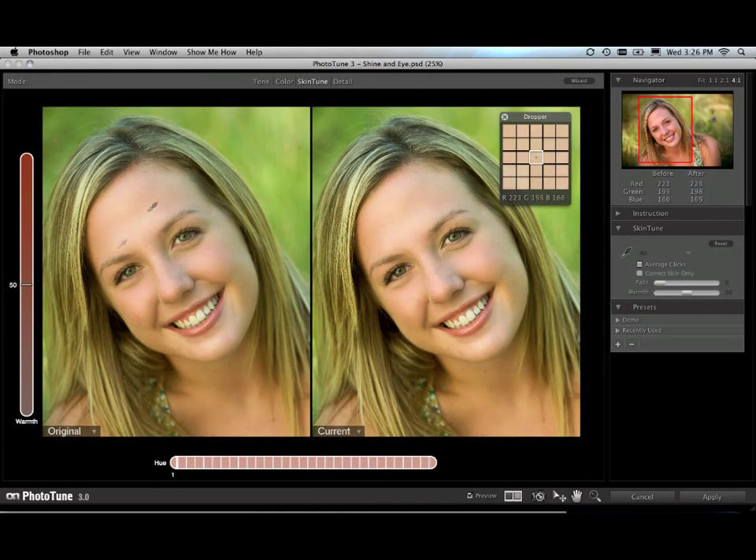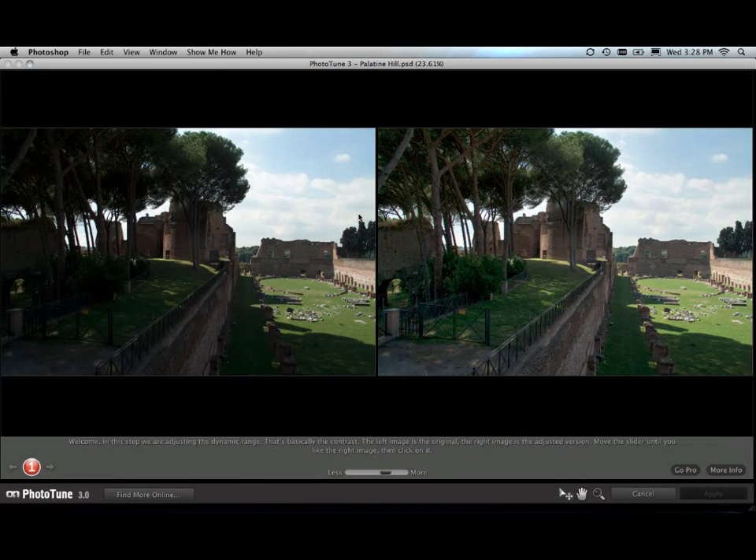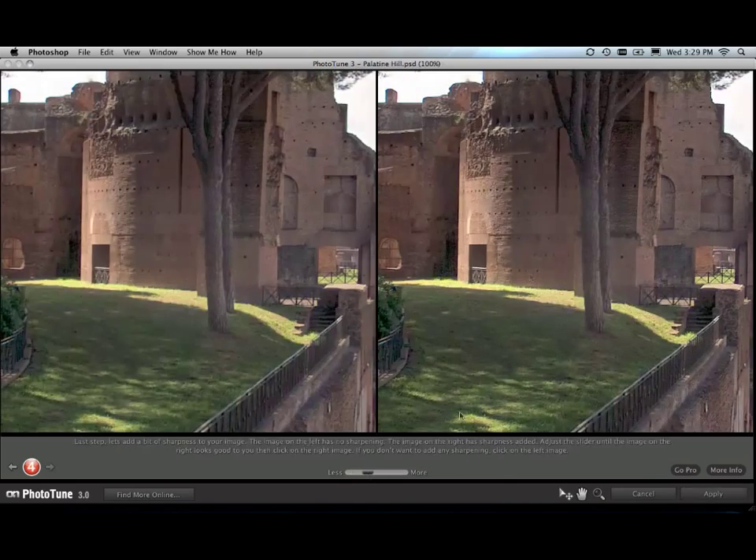SkinTune has been enhanced to give you the fastest way to color correct portrait images. All you do is click on your subject's skin and it instantly color corrects the entire scene. Or, with the new Skin Only option, you can have it only adjust the skin color. The wizard has been updated as well — you can now get great looking results in as few as two steps.